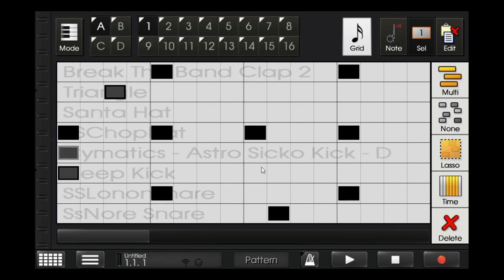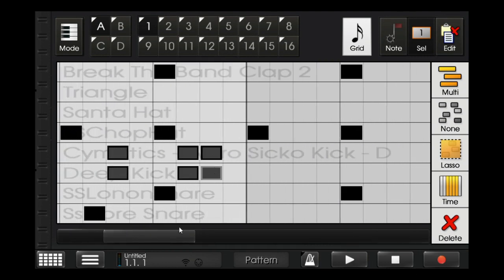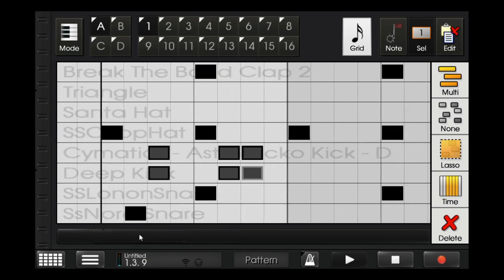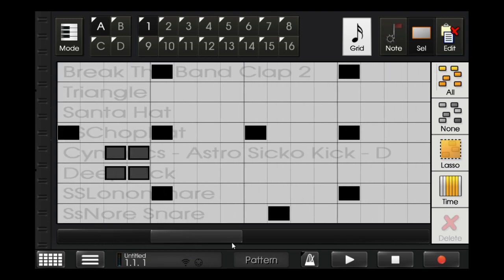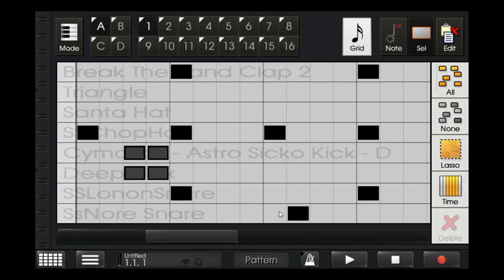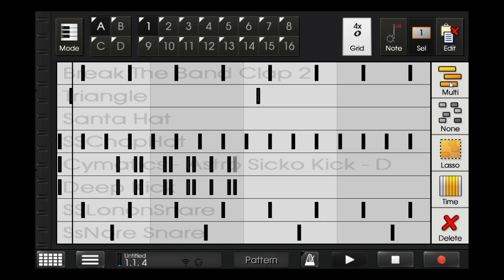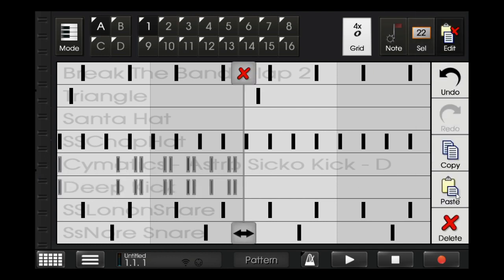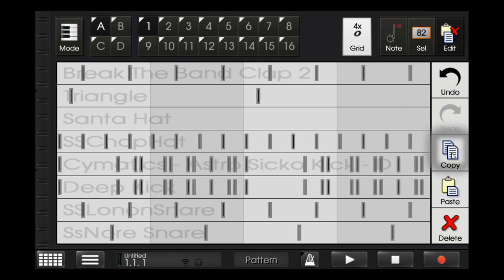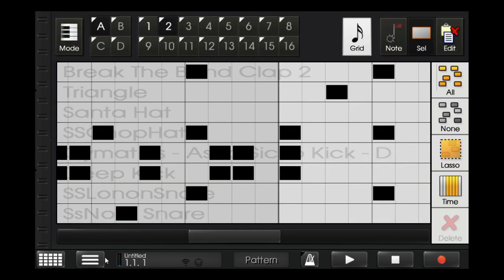After that's done, I'll put the kick. So after that's done, I'll copy this entire pattern and paste it a second time. In the second one, I'll put the hi-hat.